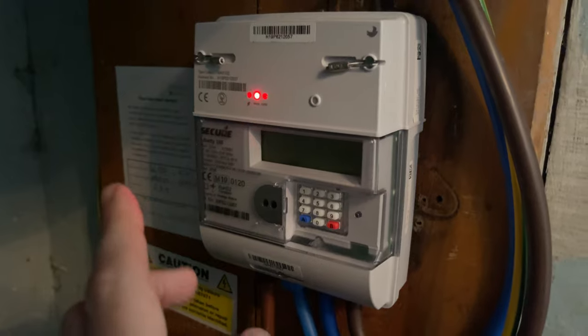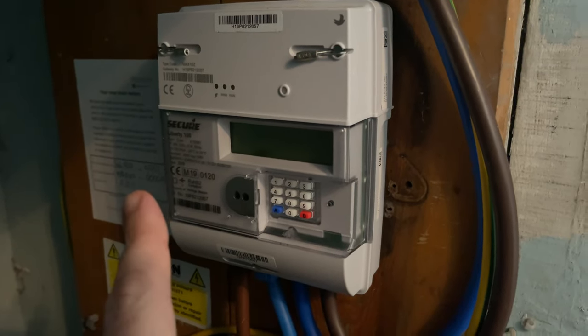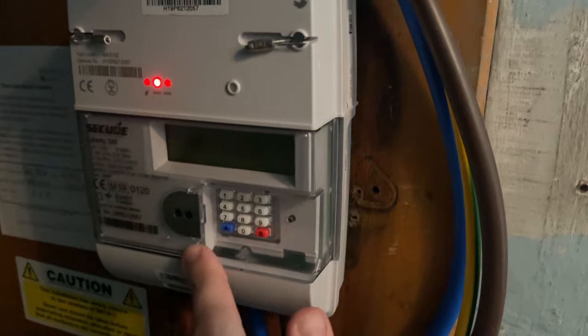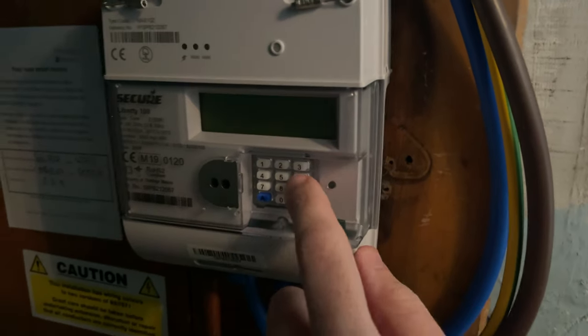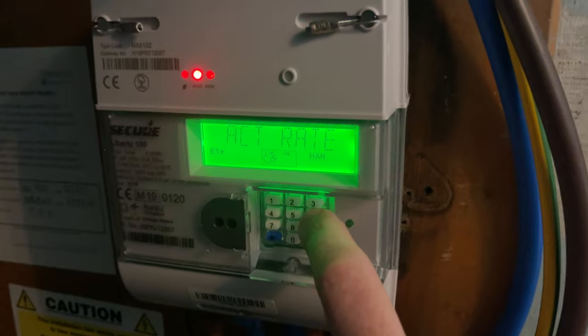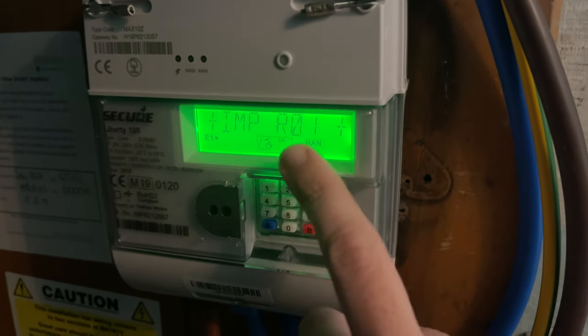This is the Secure Liberty 100 electricity meter. This screen is where the meter reading is going to come up, and you need to use these keys here. If you press number six, the screen will come on — you've got tariff, standing charge, and your IMP R01.